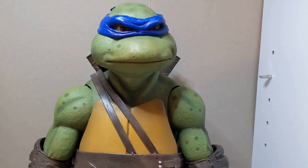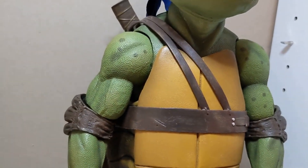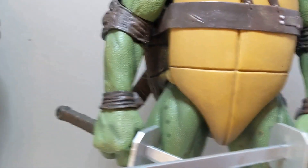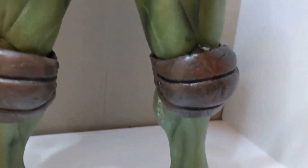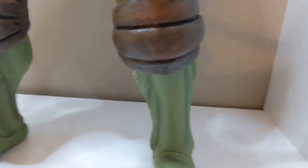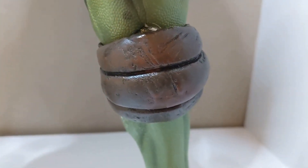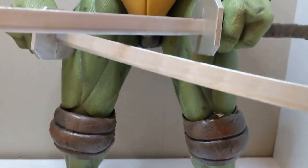Every time you get a NECA figure, you might have a stiff figure and you've got to be careful because legs and joints can break. I ended up fixing his leg pretty well, so I'm proud of that — definitely not a deal breaker. Just be careful when you get these figures, especially the knee pad area, because the whole leg can come off.